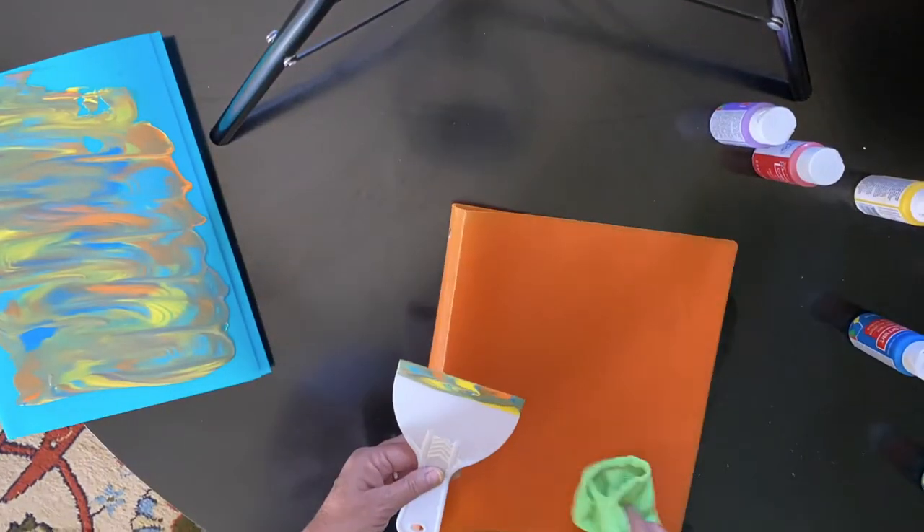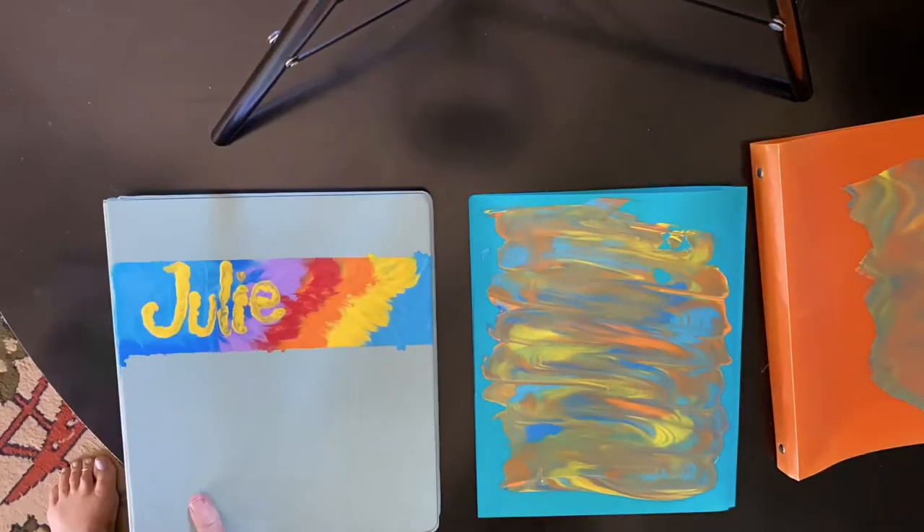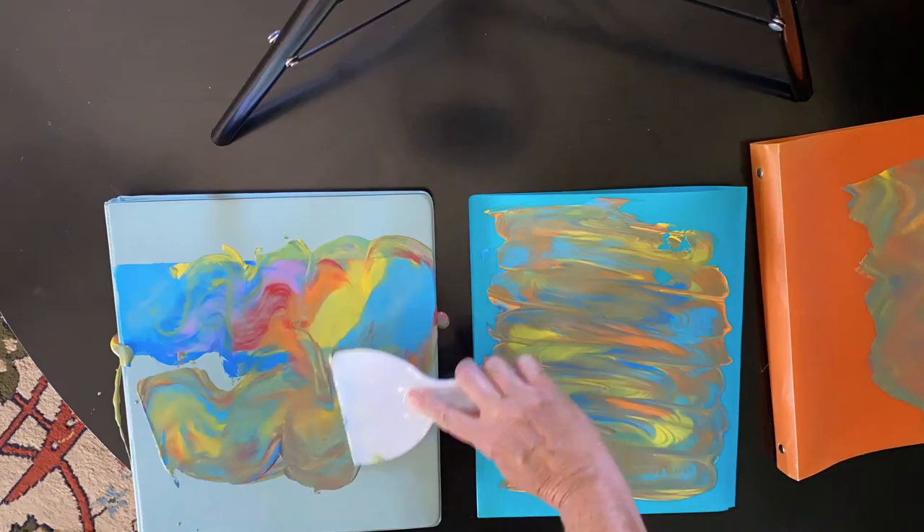The colors I'm choosing today are inspired by a peach-faced lovebird. Can you say hello? I liked this color combination so much I ended up using it on another binder and then scrapping my name.